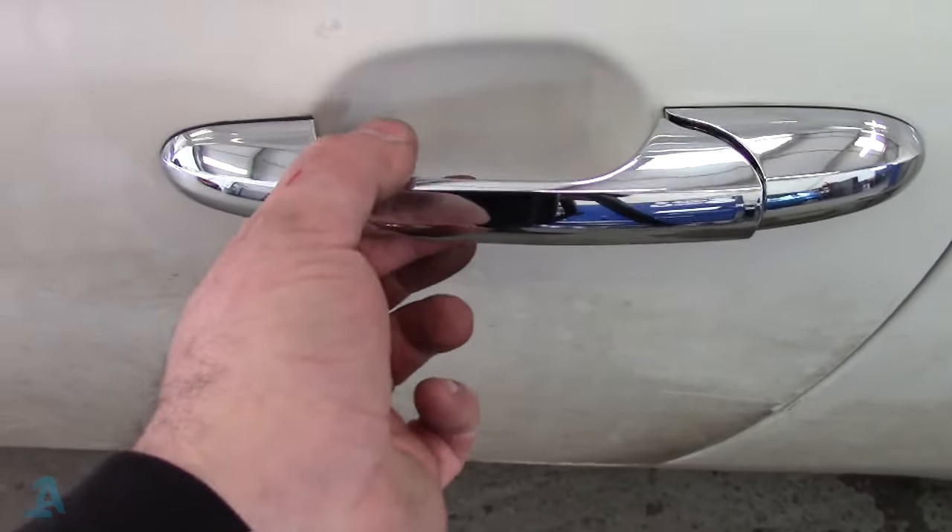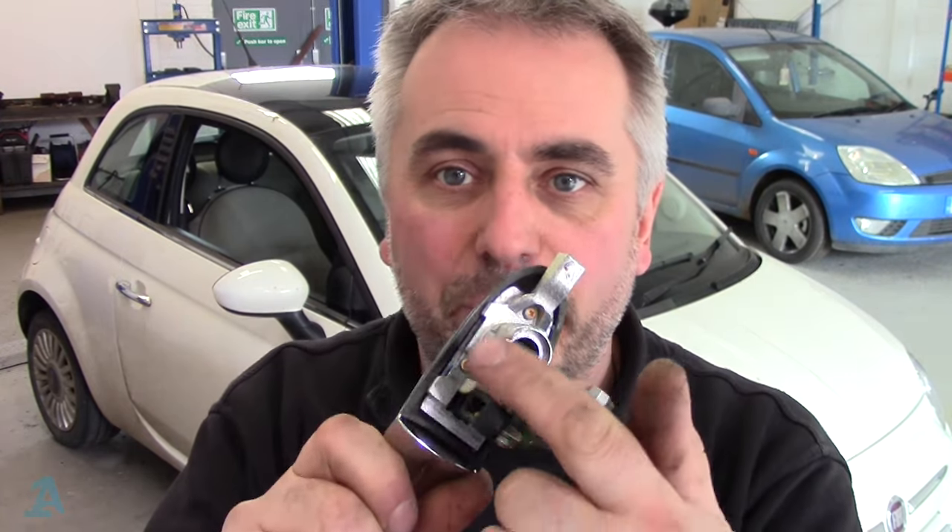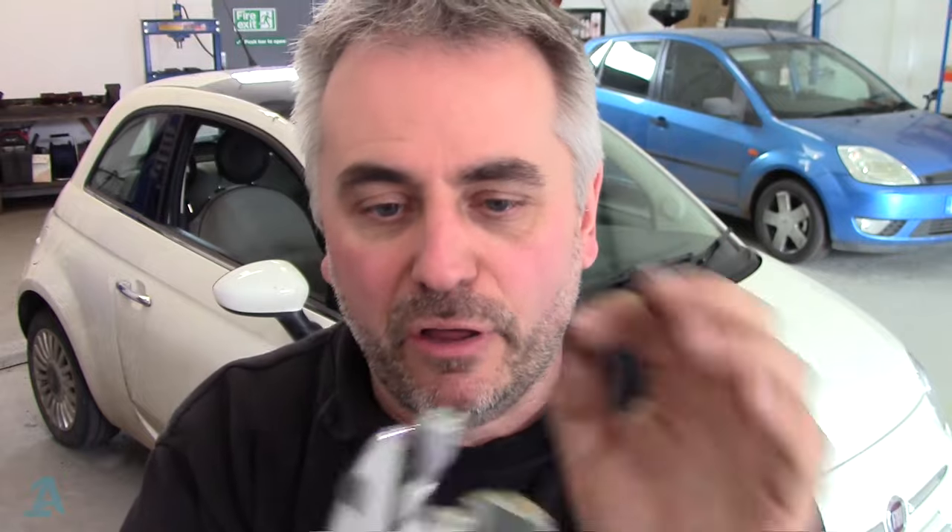There we are — one solid handle. There we go guys, that's how you do the near-side passenger side door handle on your Fiat 500. It's a lot simpler than the other side where you've got a lock barrel and you pull a pin out and exchange the locks — there's another rod as well if I remember rightly. Hopefully the video was of use to somebody. If it was, please give us a thumbs up, subscribe to the channel, and connect to me on Facebook, Twitter, Google Plus. Thanks for watching.